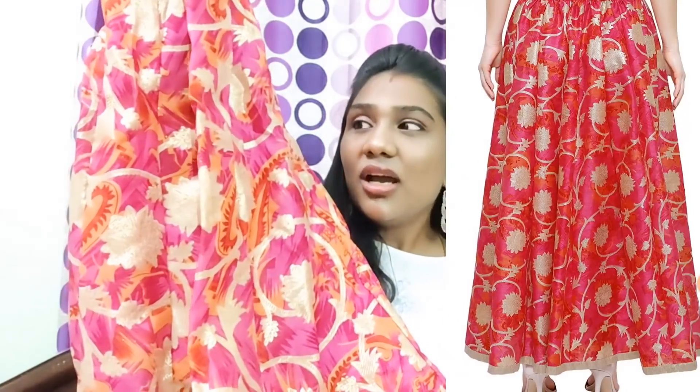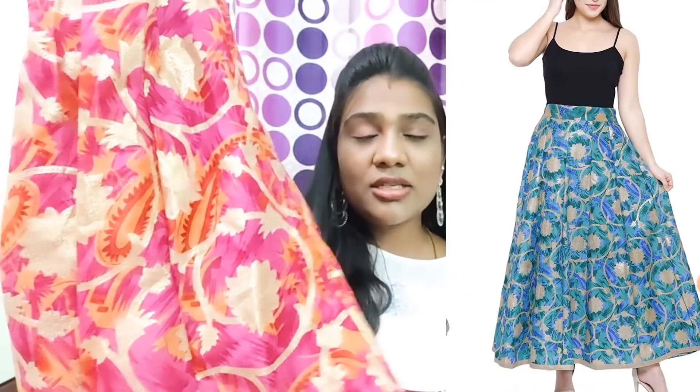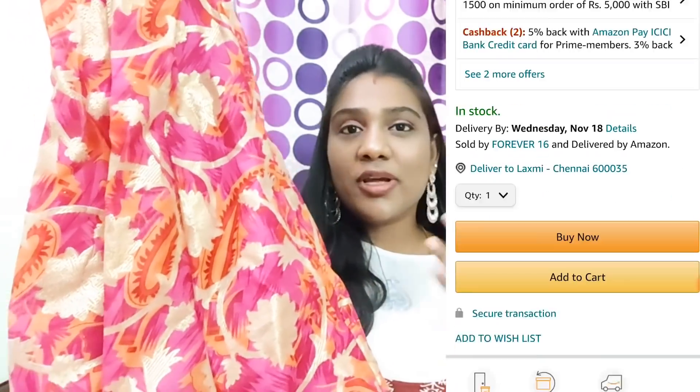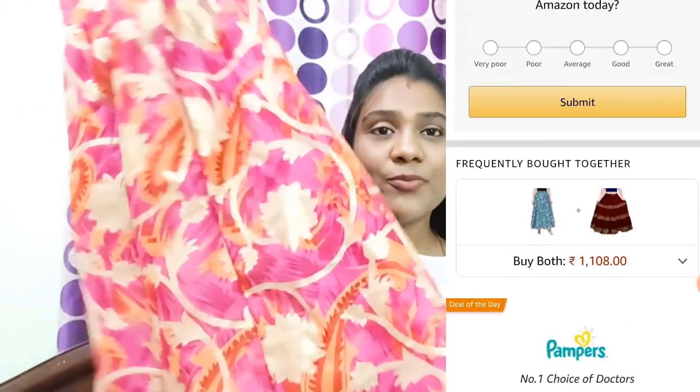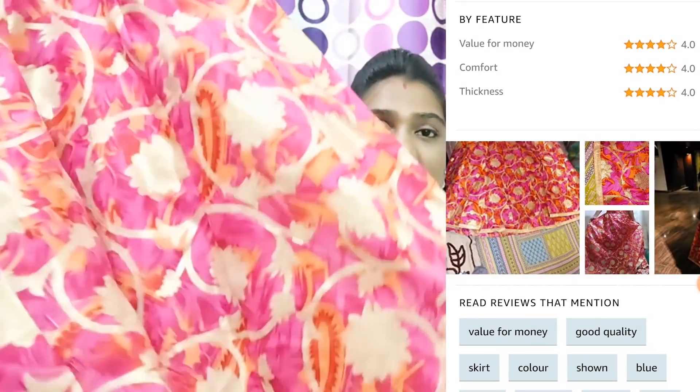Another skirt is also available. The camera really shows the texture well. The skirt has a waistband, back side elastic band, and a great flare. The overall look is pretty — we can wear it to a party. This is a beautiful looking skirt priced at Rs. 539, available on Amazon.